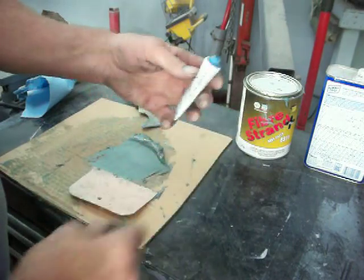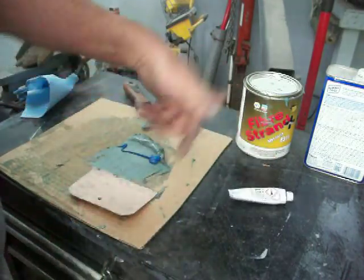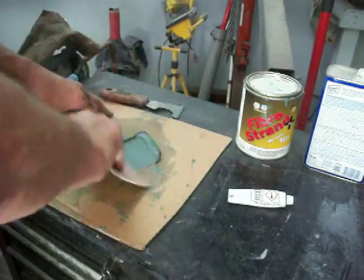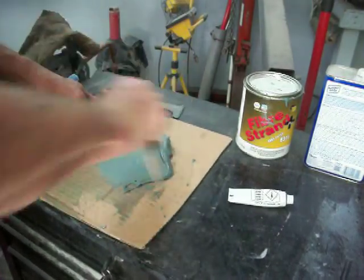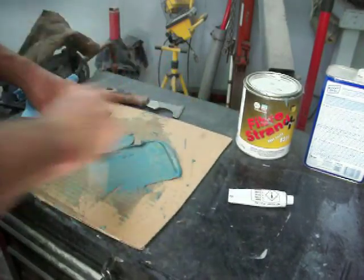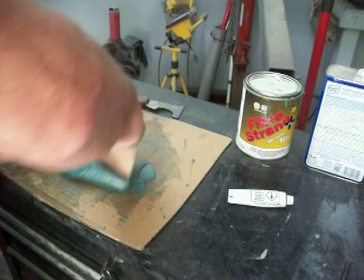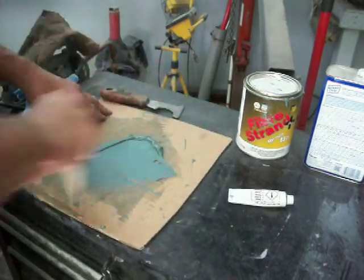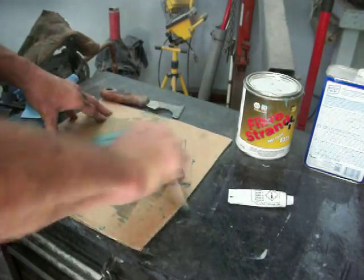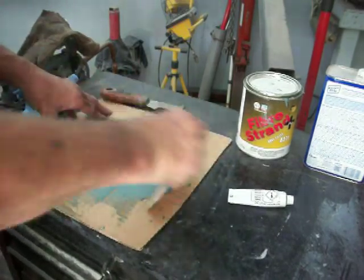The hardener is this stuff. What I do is I usually run just one bead. What I like to do is take something a different color so that I can tell that it's mixed good. You want it mixed good or you're just going to have trouble. You'll know it's not mixed good when you go to sand it and find out that it's gummy. So we're looking for all one color — even though the color is blue and green, it's not exactly a perfect combination for mixing.